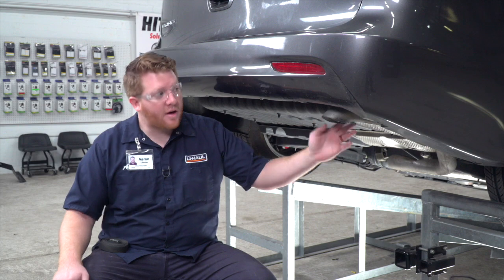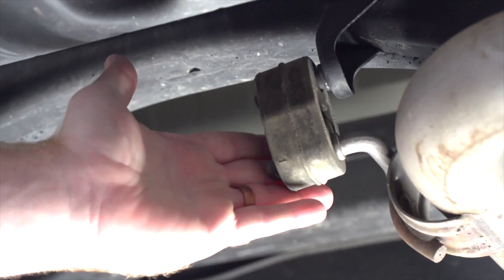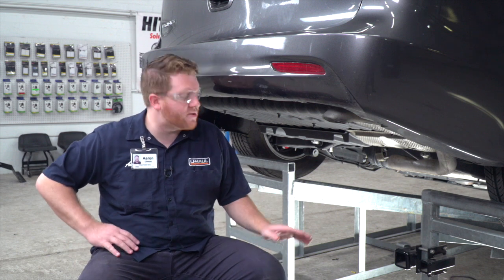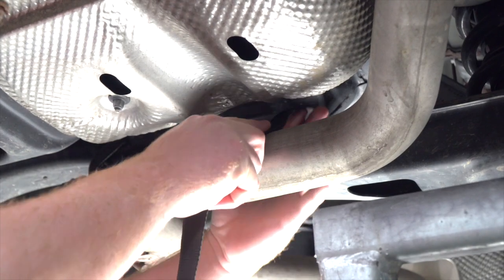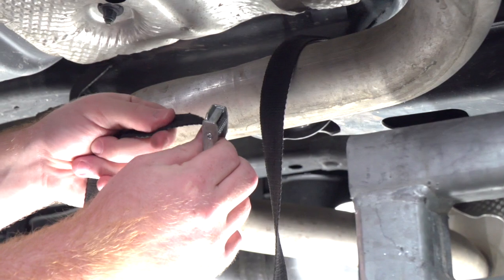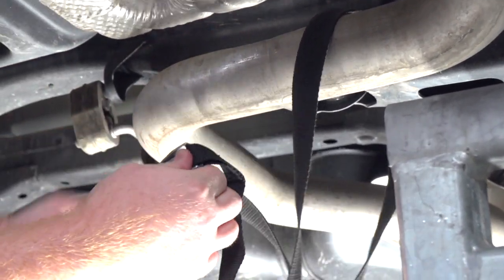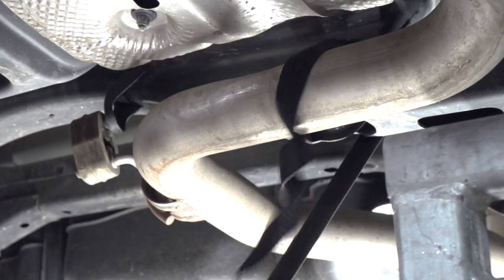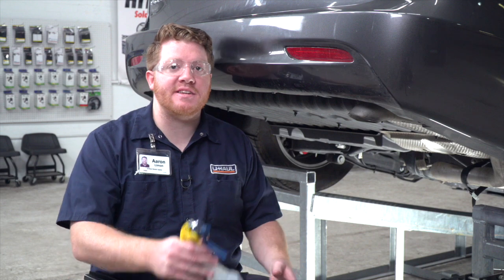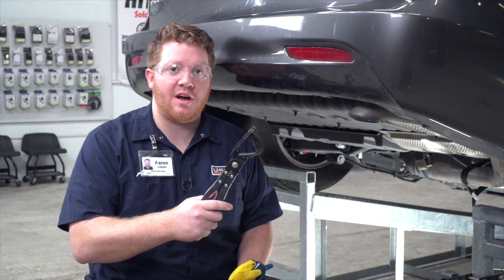Now we're going to lower our exhaust. It's held in by two rubber hangers — one right here towards the rear and one further up towards the center. Before we remove those, we're going to secure our exhaust onto our crossmember using a support strap. To remove our rubber hangers, it makes it easier to spray them with some soapy water, and then we'll use some exhaust removal pliers to take those off.